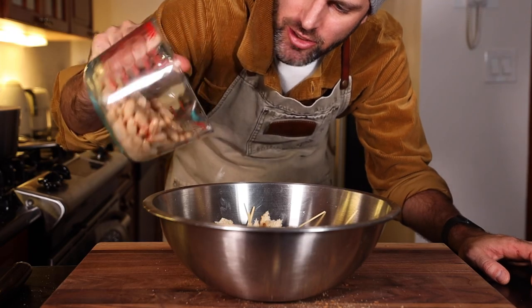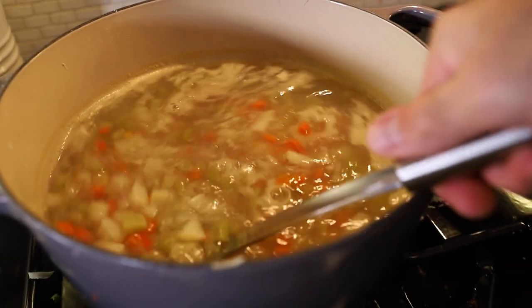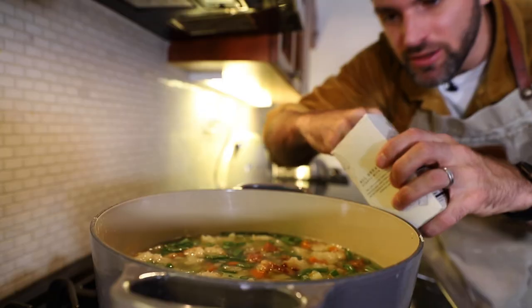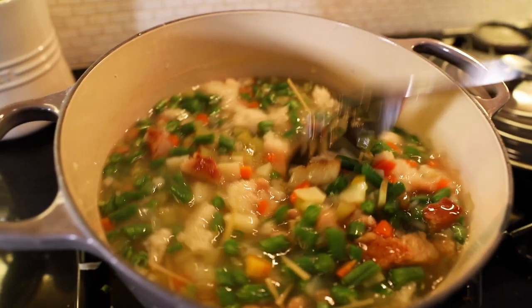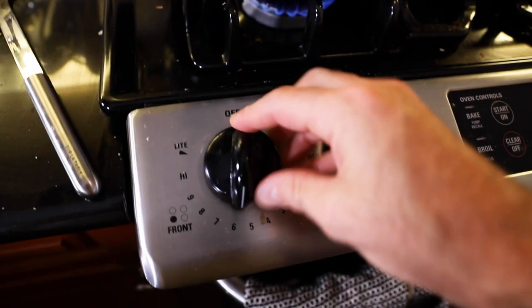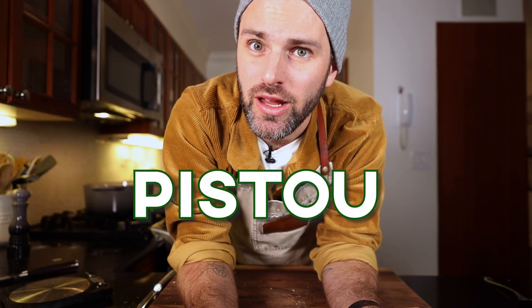This is also a good time to add in the white beans. After 40 minutes, the vegetables have softened up nicely. Add the big bowl of stuff — it needs more salt. Slowly boil that for 15 minutes. Now for the pistou, which is essentially France's version of pesto — like Italian pesto minus the pine nuts.